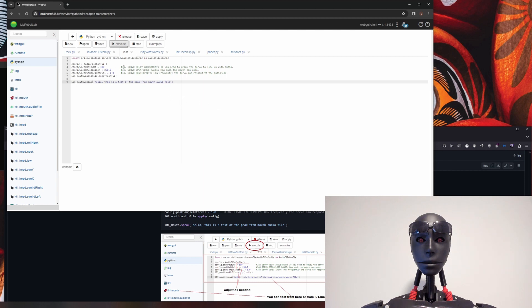Come back to Python, clear it out, go to the GitHub page and copy the next code block, paste it in, and hit execute. If there is any delay or your jaw is too fast, you can adjust the peak delay. For example, if I put it to 600 and hit execute, you can hear it's really slowed down — so that's too slow. Just play with that value and adjust it until you're happy.